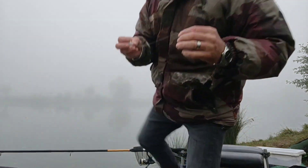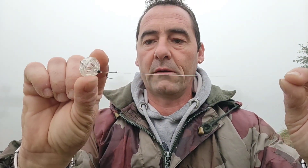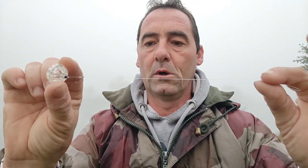Alors le montage, le voici. C'est un anti-creux comme ceci, avec un petit hameçon de 10, monté aux cheveux, un petit bas de ligne à peu près de 25 cm. Il est vide, je vais le remplir de chênevis. Donc c'est un anti-creux en 15 mm, et bien sûr je vais pêcher au méthode feeder.